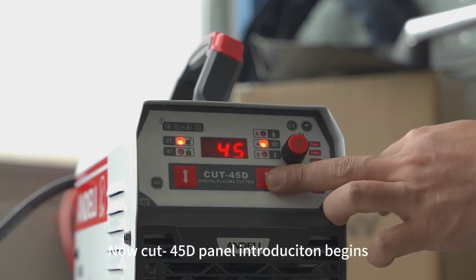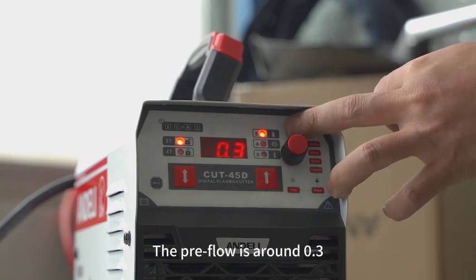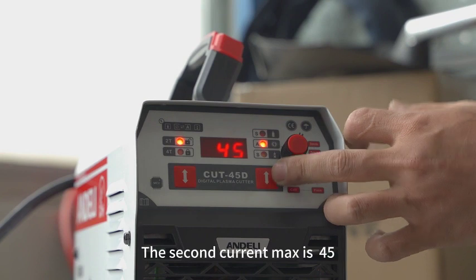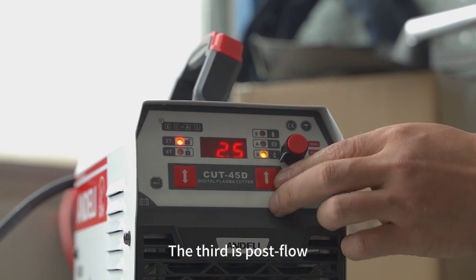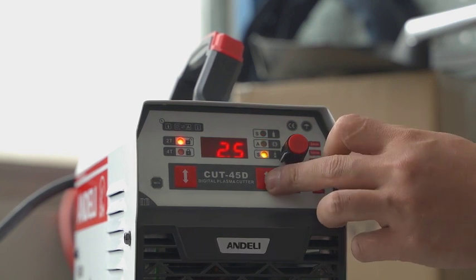Now the 45D panel introduction begins. The pre-flow is around 0.3. The second, current max, is 45. The third is post-flow, which is usually 2.5.